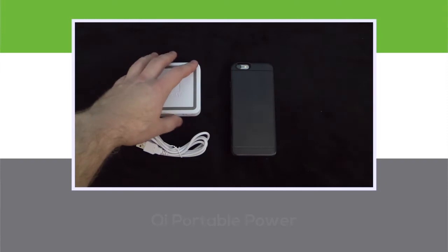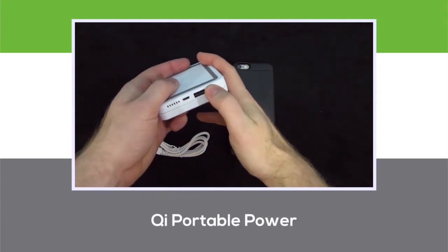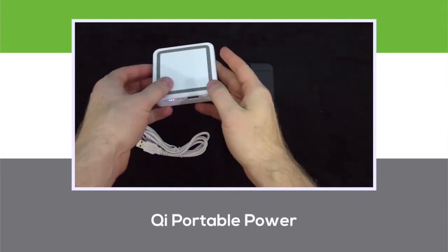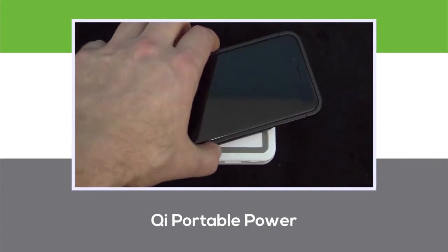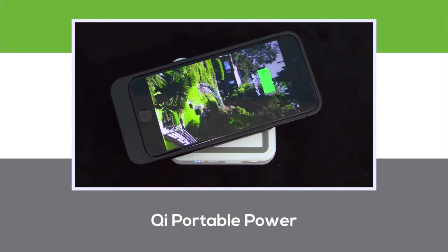To use the wireless Qi charging case, you'll need a compatible wireless charging accessory, such as the portable Power 4000 shown here. Simply press the charge button to enable the Qi technology, and then place your device face-up onto the power bank itself. And there you go — wireless inductive charging!